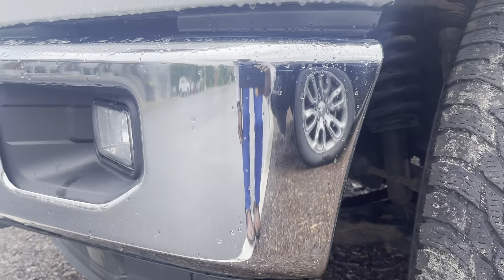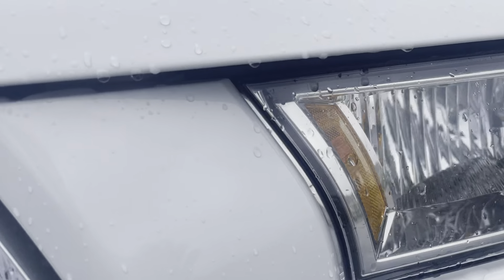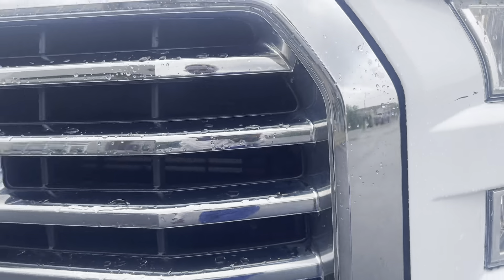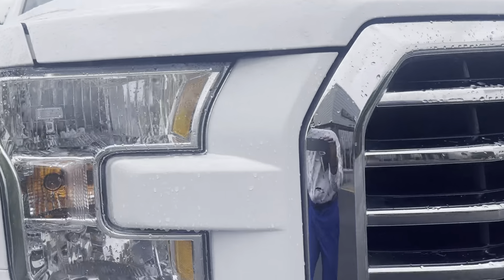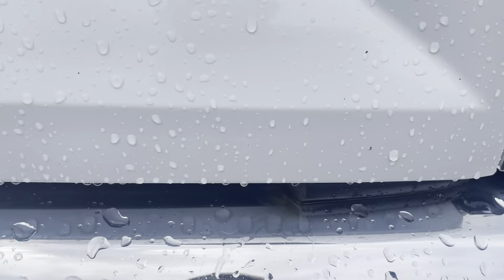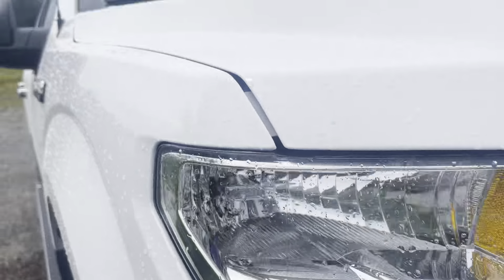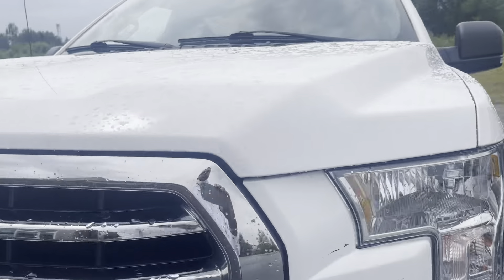We'll take a look at the front bumper here — really nice chrome. You can see there is some scratching here as well as right there, some chips. The chrome looks really, really good. I am seeing one spot of rust right there, and a scratch right there as well. Otherwise the front bumper looks really good.